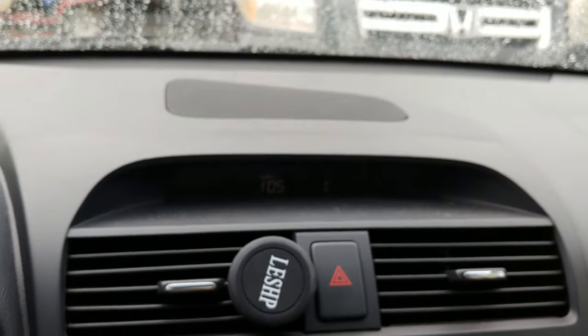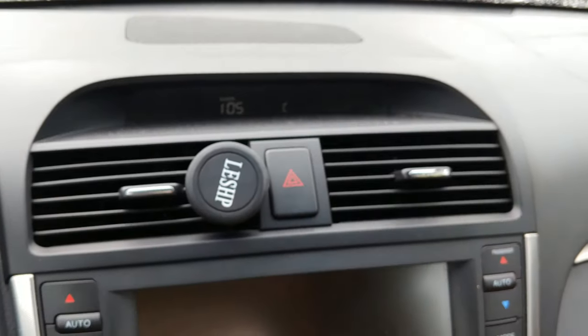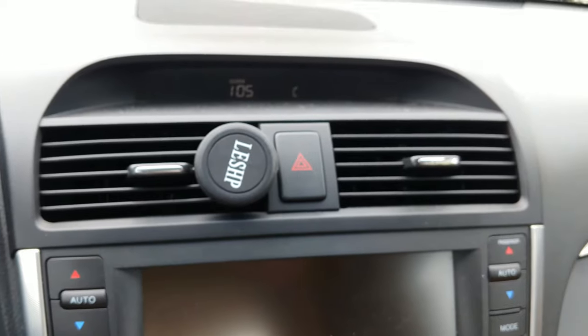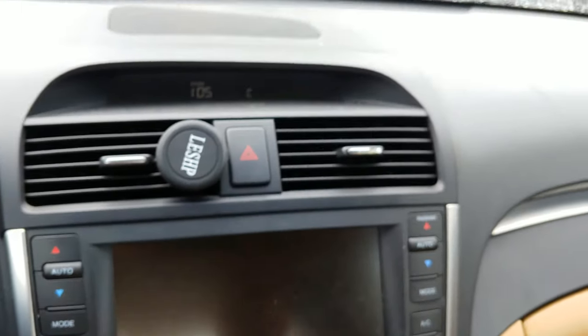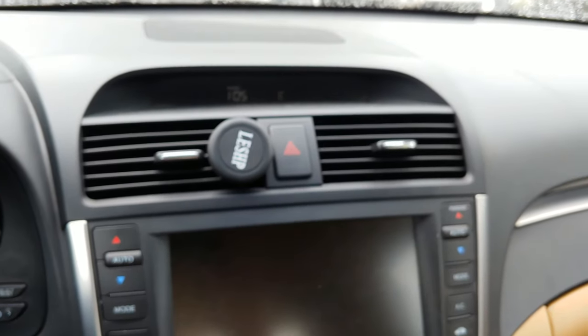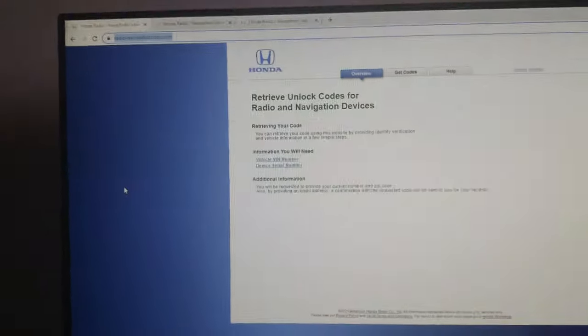We'll take these two things — the VIN number and the serial number — and go inside to use the computer and the website. I will link the website down below in the description. We'll come back in a few minutes, hopefully with the code, and then type in the code.